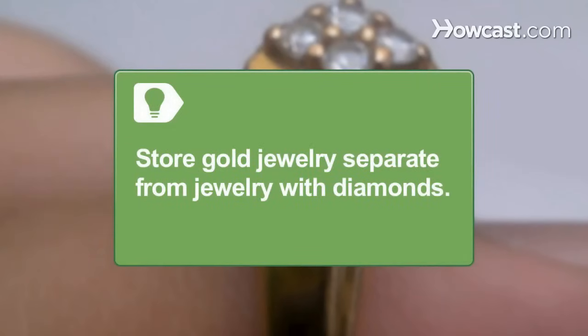Store gold jewelry separate from jewelry with diamonds, or the diamonds might scratch the gold. Wrap gold in tissue paper or store it in a separate jewelry box.